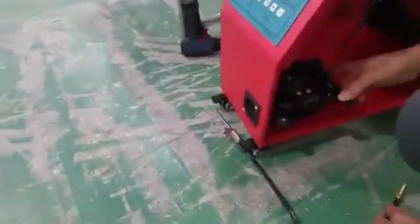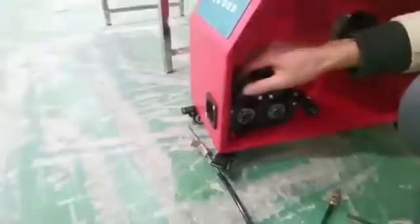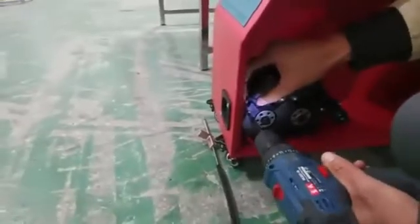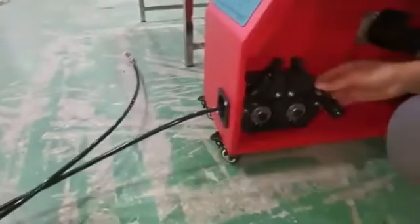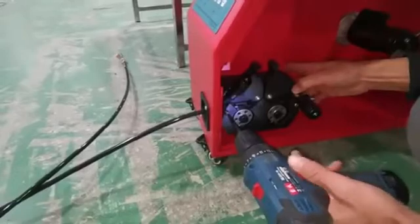Release the press, then release the screws. Next, we connect the brass head of the wire feeding pipe and lock it in place.